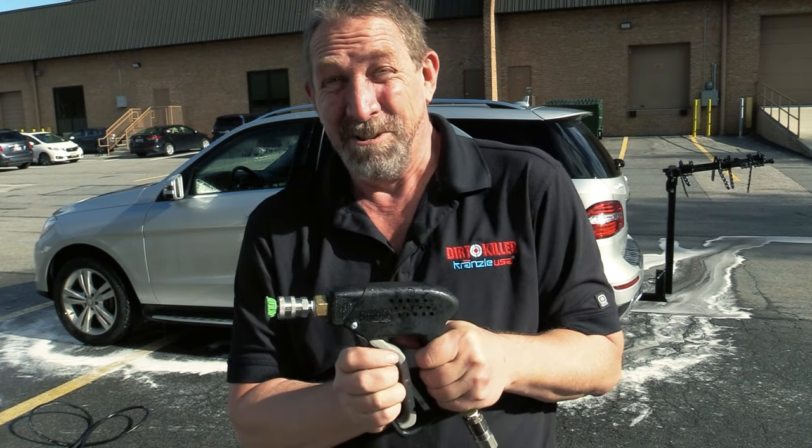And actually, I really like using it too. If you have any questions, give us a call. Visit the website. Leave a comment below. I'm Mike Zee with Kranzla USA Pressure Washer Perfection.